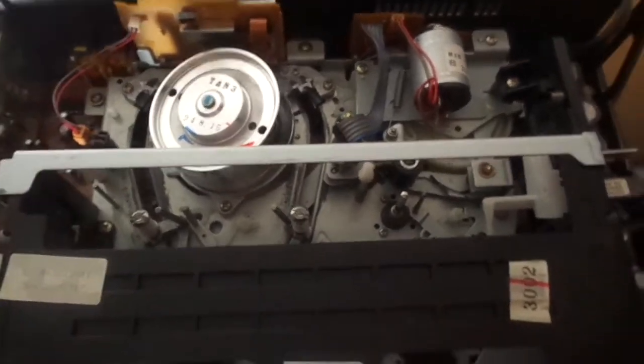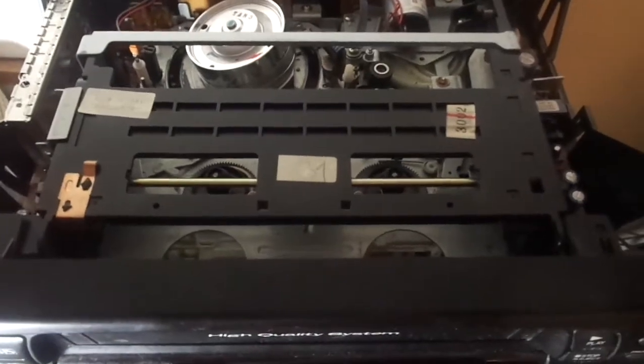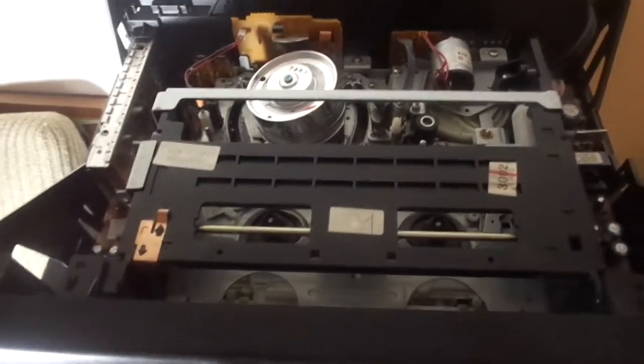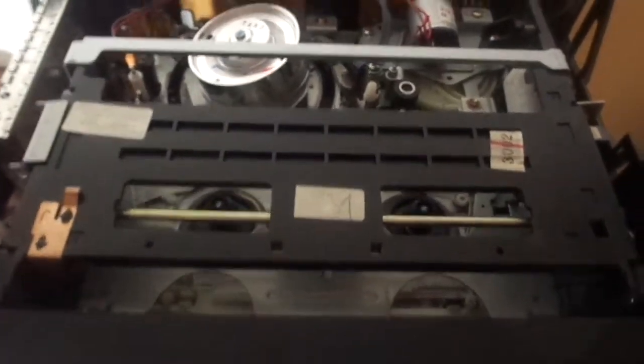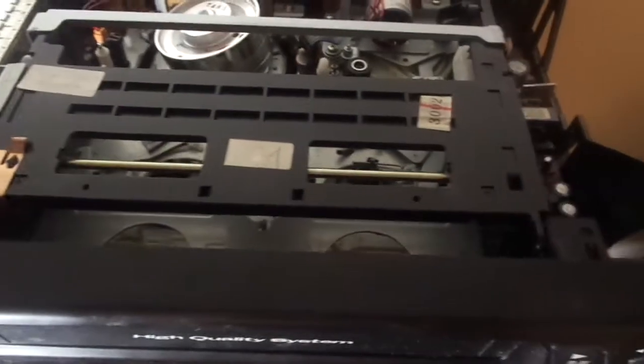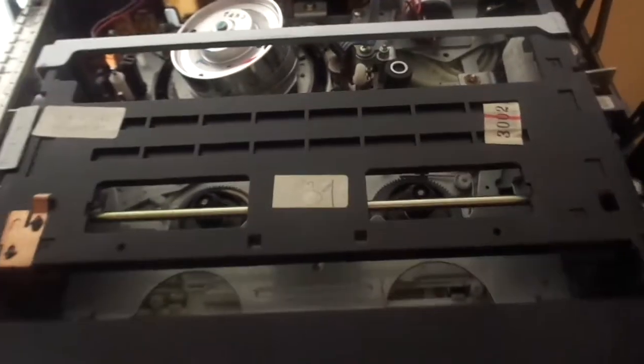Now let's take a look at the inside. It's an okay VCR. This is actually a FUNAI-built machine, and this was when FUNAI decided to start building their own mechanisms. But the rest of them are just bad — like terrible. This one's just okay.